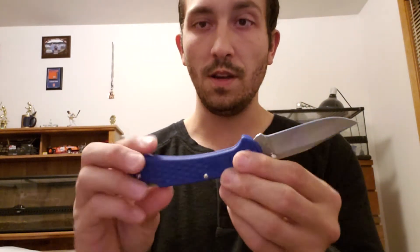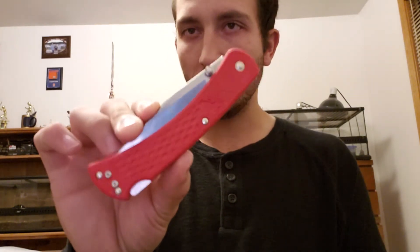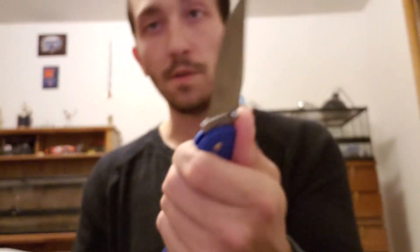These come in all sorts of different colors — you can get both in blue, red, chartreuse (which is like a lime green), and black. This one is red. The 112 is a really nice knife size; if you have smaller to medium hands, this thing fits like a dream.